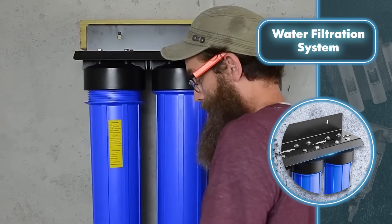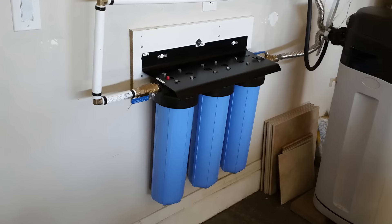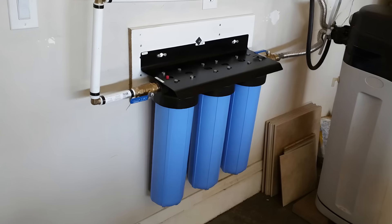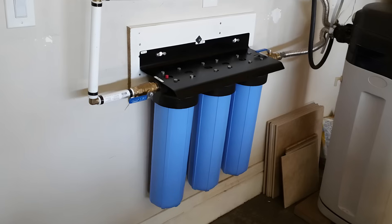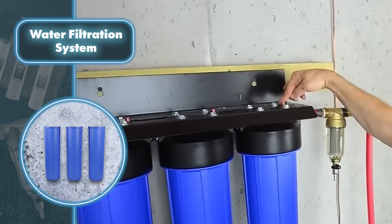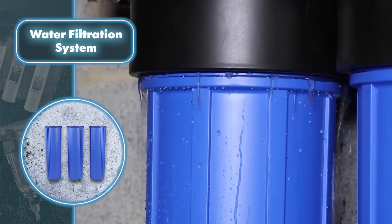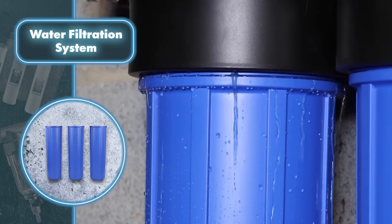The coconut shell carbon filter gets rid of any bad tastes, odors, and 99% of chlorine. It's also super effective against pesticides, herbicides, and industrial chemicals. Finally, the last stage of filtration reduces the levels of iron, manganese, and various other heavy metals that might be present in well water.